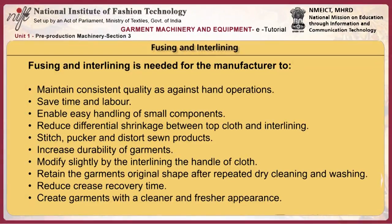Fusing and interlining help to save time and labor, enable easy handling of small components, reduce differential shrinkage between top cloth and interlining to controllable levels, reduce stitch pucker and distortion in sewn products, and create garments with a cleaner and fresher appearance.